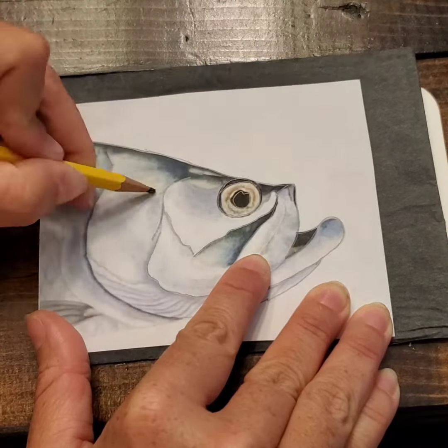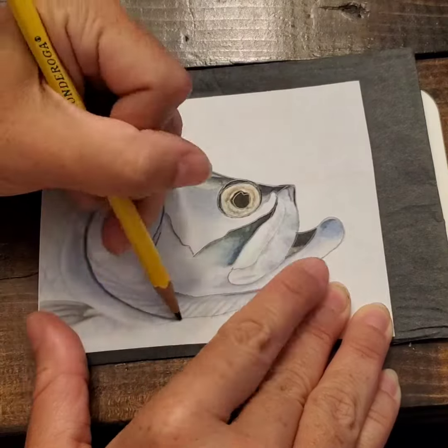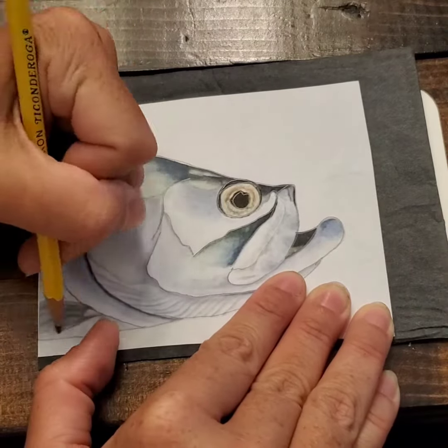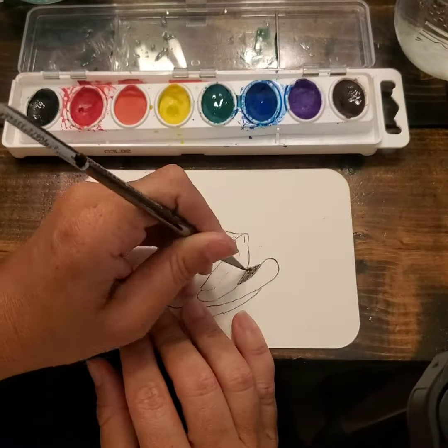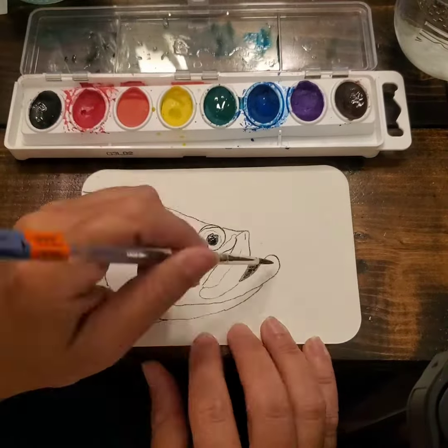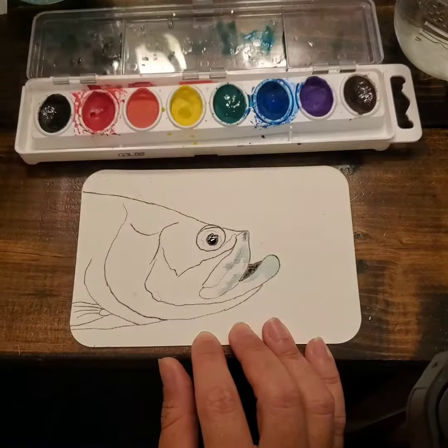Of course I don't draw every line — I didn't draw the scales — and it will depend on the image that you choose to use for your postcard. Now let's talk about how to paint your postcard.